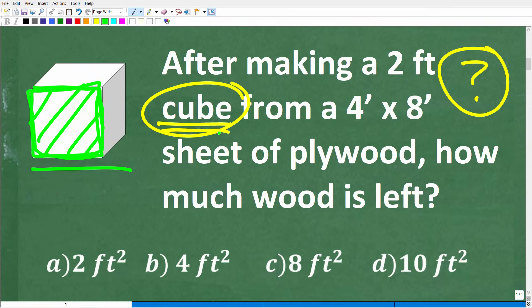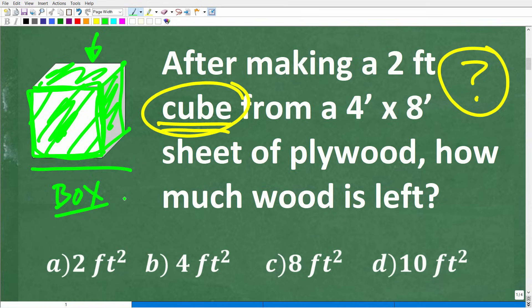We are dealing with a cube. A cube is constructed from squares — we've got a square here, a square over here, a square over here. This is a solid cube — think of it as a box. What we need to do is calculate the surface area required to build this cube from the sheet of plywood.